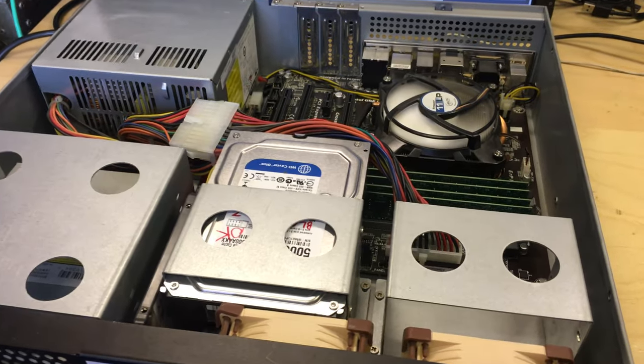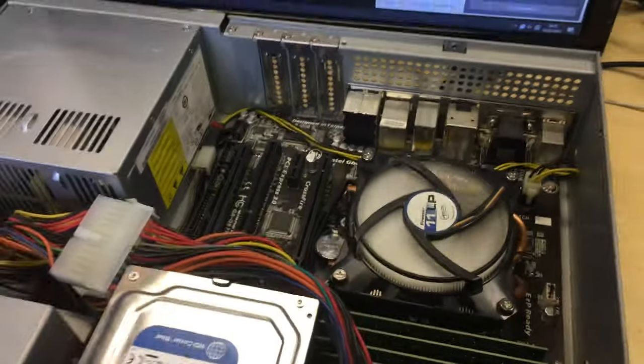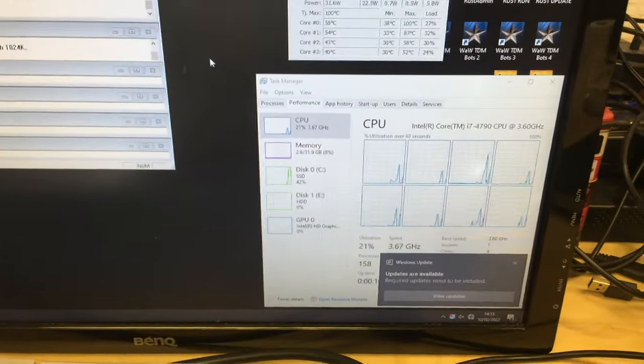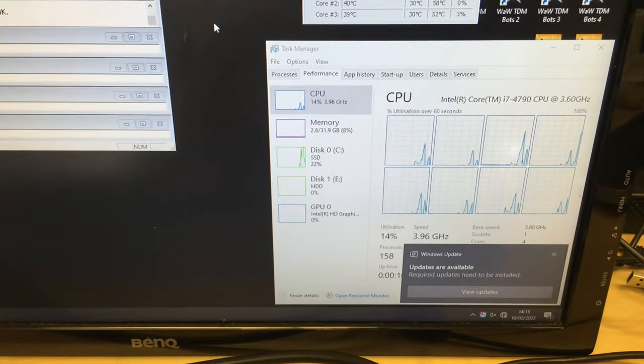Hello and welcome to this video. In this one we're going to be looking at this server — not necessarily just the server, but the CPU that I've put in it. I've just upgraded this machine to an i7 4790.